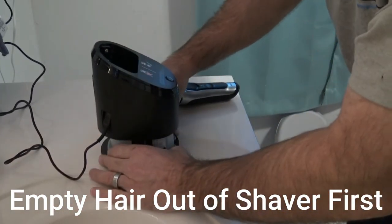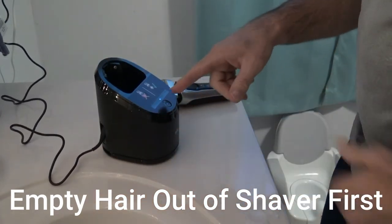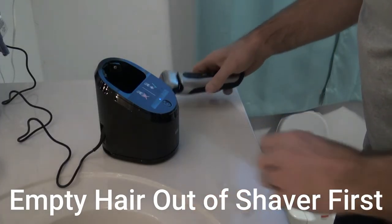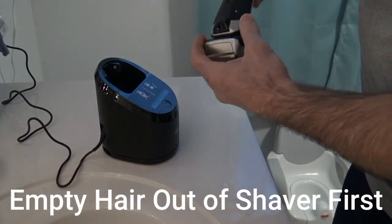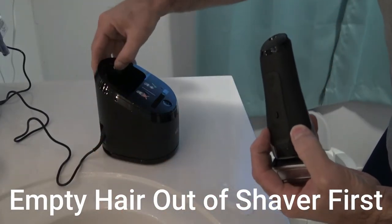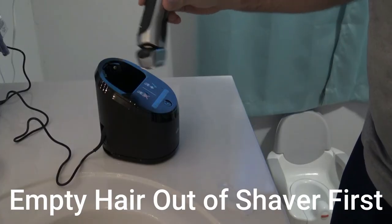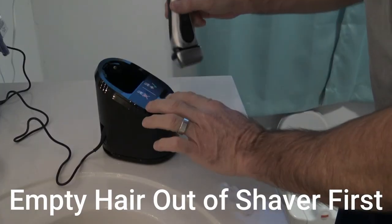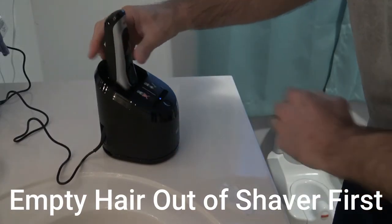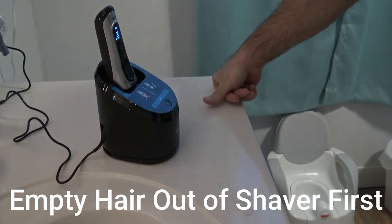It does go in the back. Pop this down, locks into place, turn it on — it's got a light to show that it's on. This is pretty much how you use any Braun cleaning station. You can see the metal dots back here match up with these electrodes or something back here. All you do with any Braun series cleaning station is turn it on and stick this in — those are touching.